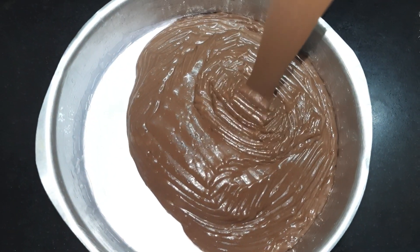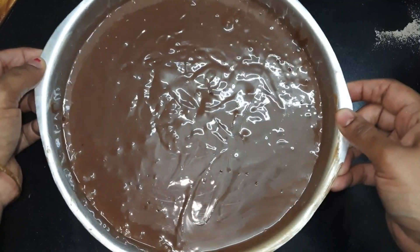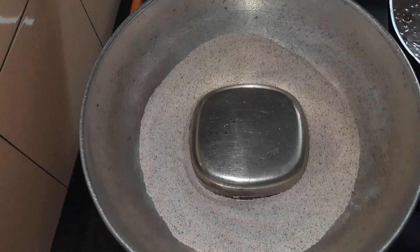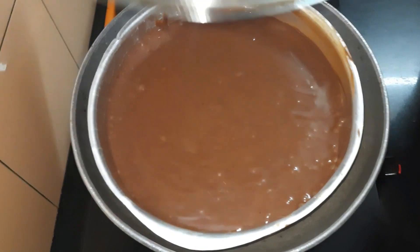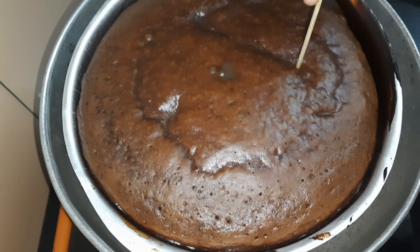Now we'll pour in our cake batter, which is perfectly done. After pouring in the batter, tap it twice or thrice to remove air bubbles and keep it inside the preheated kadai. We'll bake this for 35 to 40 minutes at medium flame — here I kept it for 38 minutes.